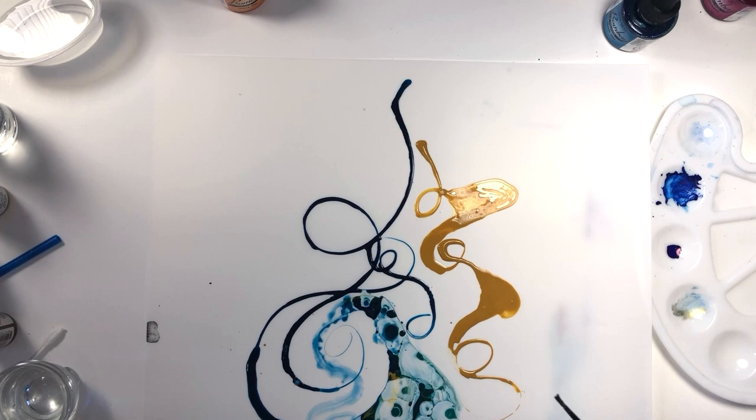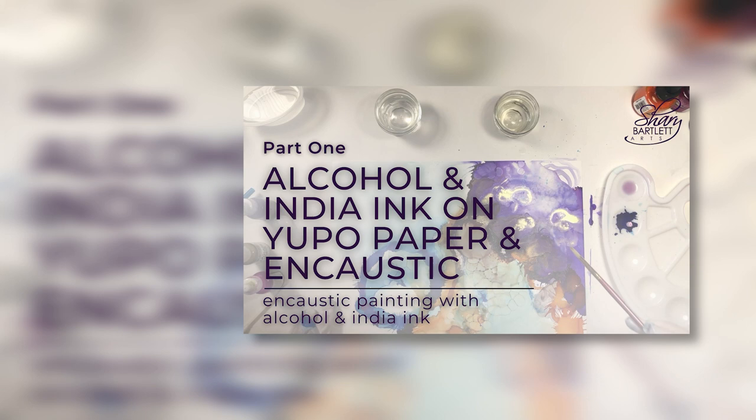If you haven't already watched part one of this series, check out the video on how to familiarize yourself with working with alcohol and India inks on Yupo paper. Find the link for this video in the description below and also at the end of this video.